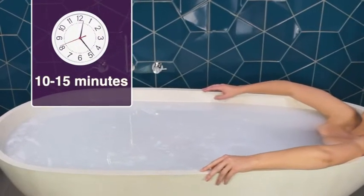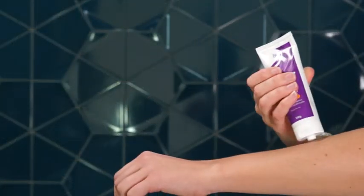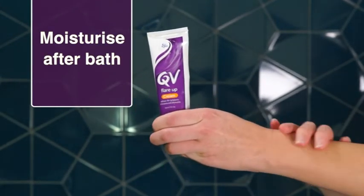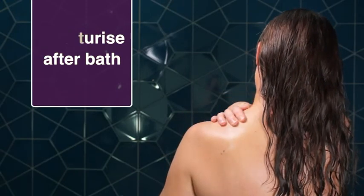Step 6: Soak in the bath for 10 to 15 minutes and gently pat skin dry with a towel. For best results, moisturise immediately after bath with QV Flare-Up Cream to restore skin hydration and help relieve associated itching and irritation.